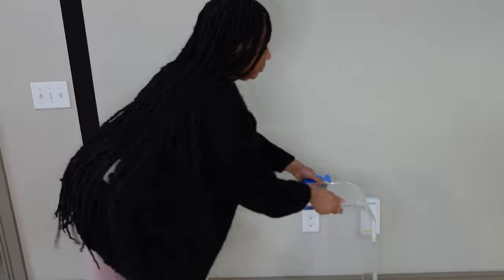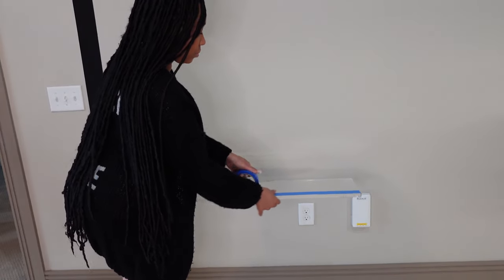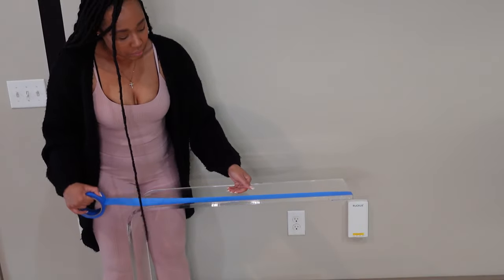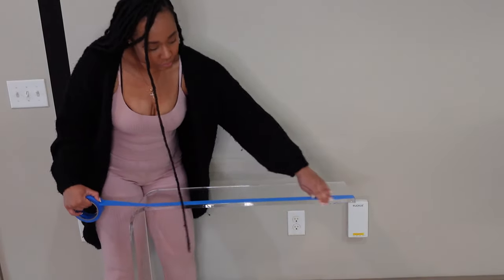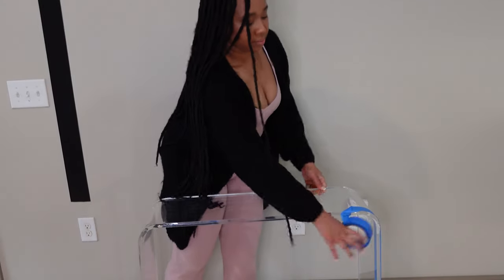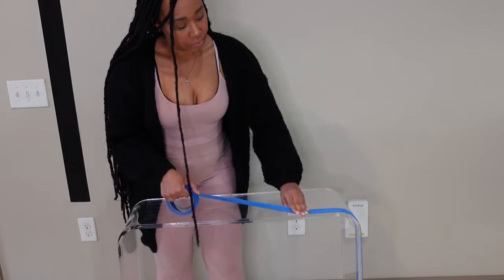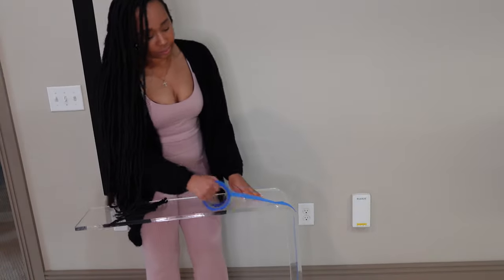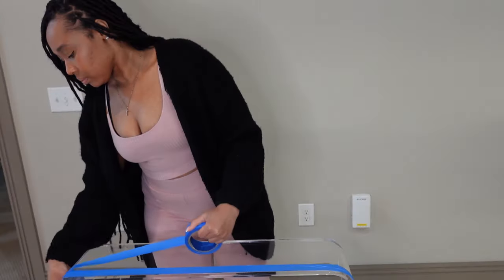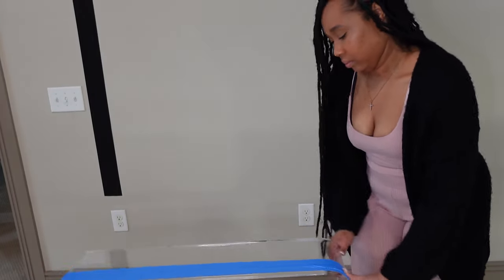For my first step, I am going in with painter's tape and creating a base layer for the table, just so the glue can adhere better to the table. I think it's a good idea in case I don't want to fully commit to the DIY project — I can always take it off. I made sure to lay it flat and neat and make sure not to have any spaces in between so the glue wouldn't stick to the table directly.